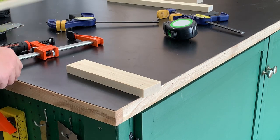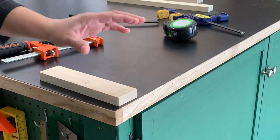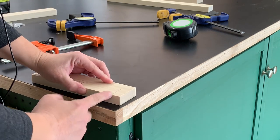To do the stile pieces and join these two together, I'll do the same thing — using my line as a reference, I'll set my jig up on that line and then drill into the side of my stile pieces.